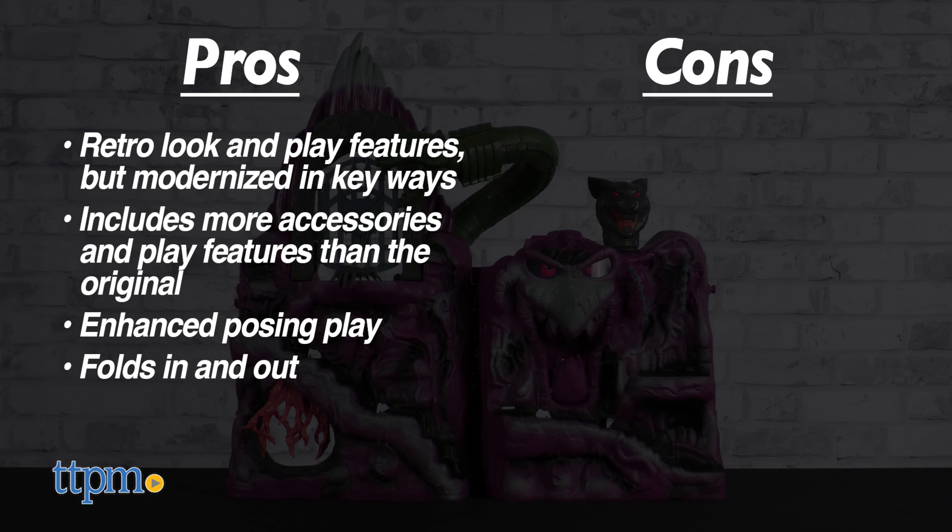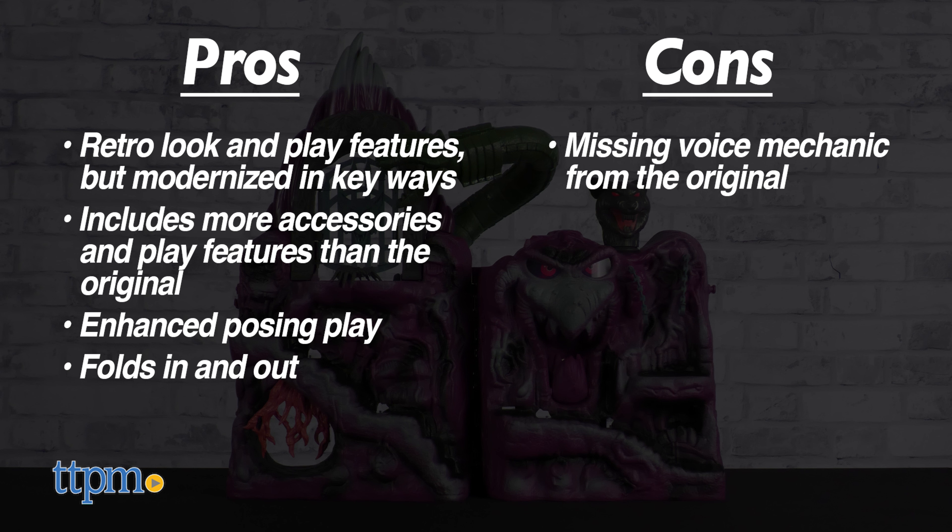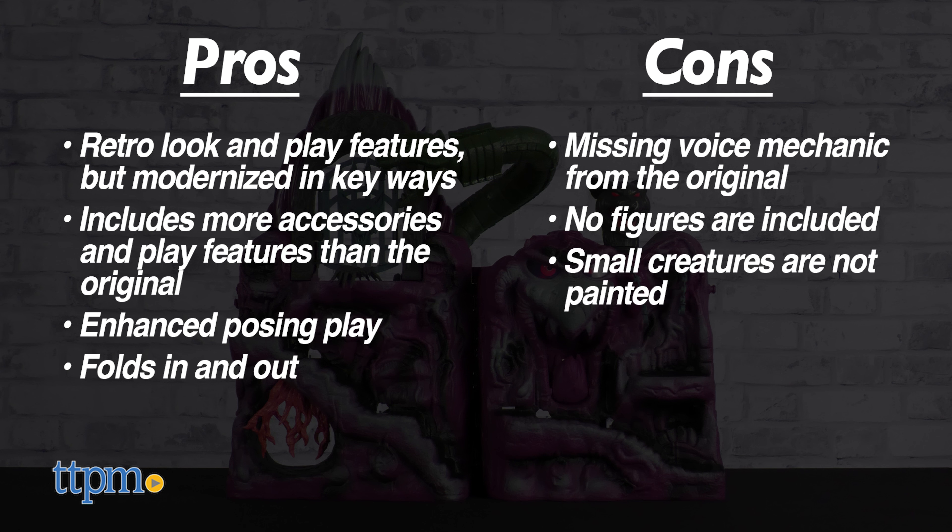The only cons are that the voice mechanic didn't make a return, which in fairness will probably only miff the hardcore fans. You will need to bring your own figures, as none are included here. And the small creatures, while appreciated, are missing paint apps.